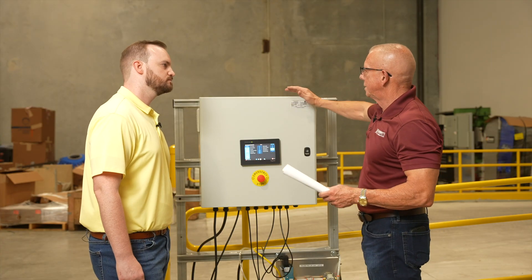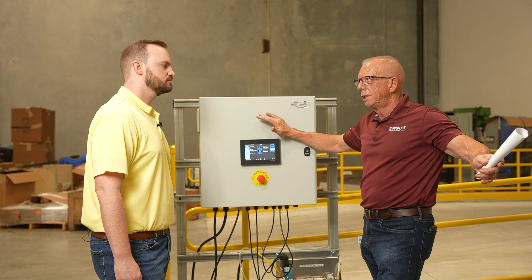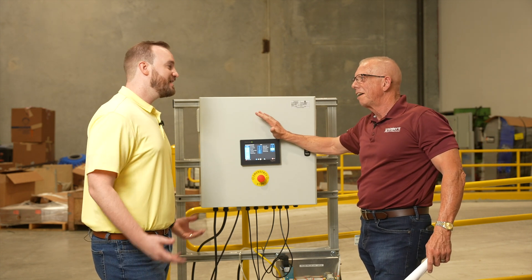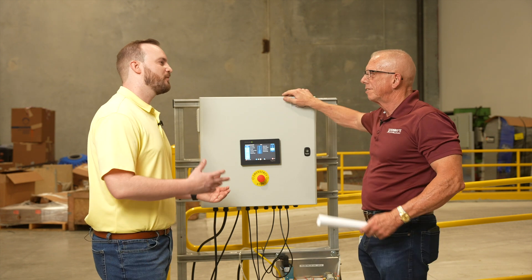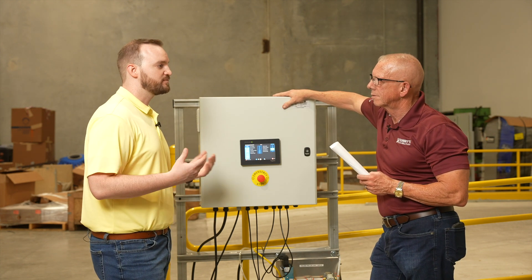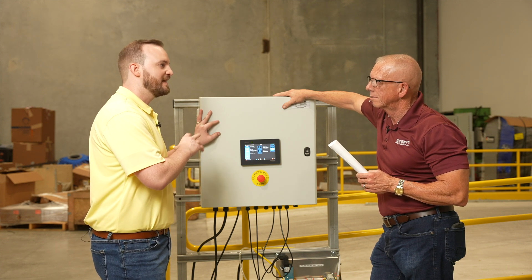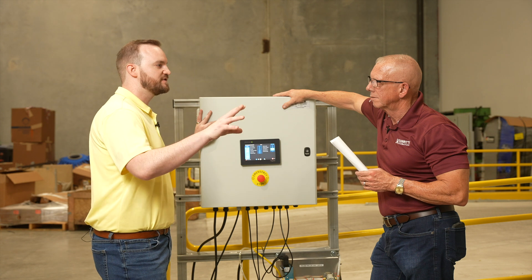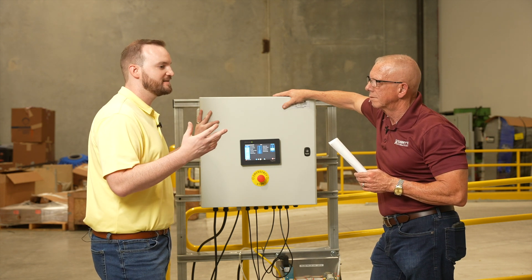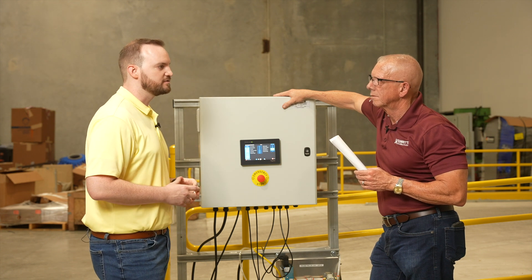It sounds like this box is optimizing the material and the material is optimizing the box at the same time. It is — that was one of our design requirements, to make sure the material and controls work together for the best performance possible. A lot of the thresholds and settings have been designed according to how the material reacts to the car. So if you try a different material that isn't approved or recommended by Sunny's, you could potentially run into some issues.